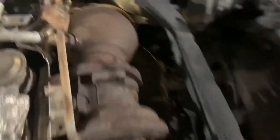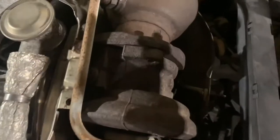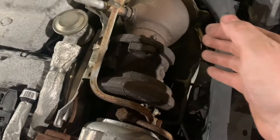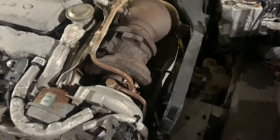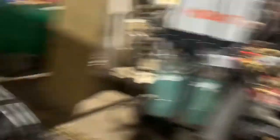This isn't really a normal step, but I'm going to go ahead and undo the bolts that hold the downpipe into the turbo assembly, just because I'm going to have to do it anyway later — because literally sitting right there, I've got a brand new stainless downpipe.